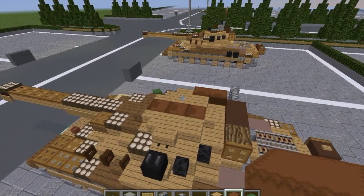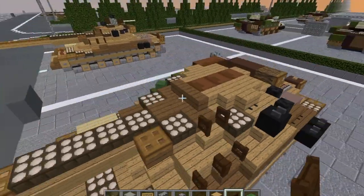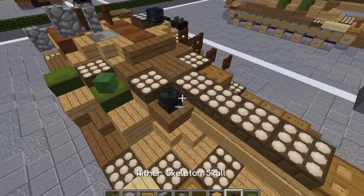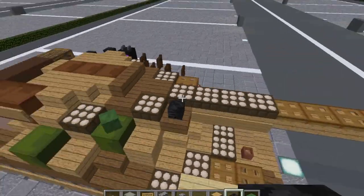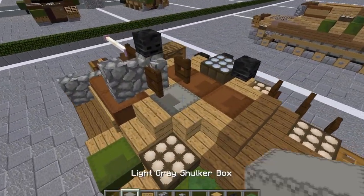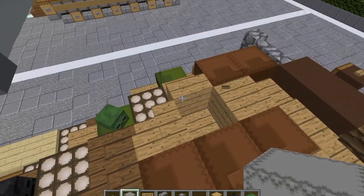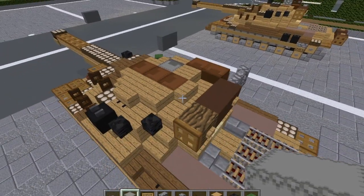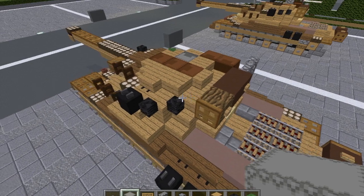Then take our dark oak wood fence gate — put one here, make sure it's opened inward. Grab our wither skeleton skull and put a skull right here. We're going to take a light gray shulker box, break that plank there and put a shulker box in that space. With that, we are done with layer five.